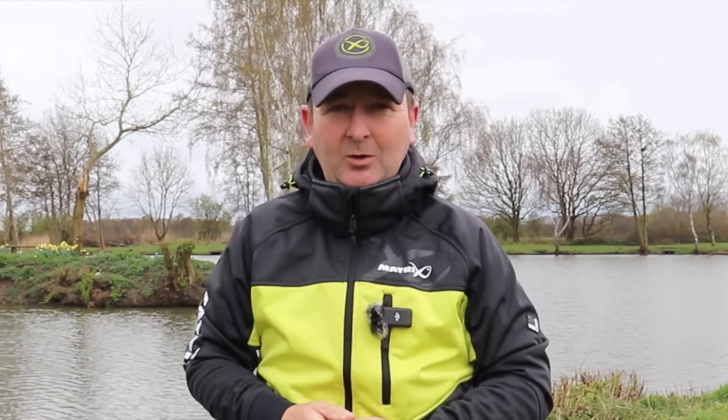So let me show you the kit. I'm going to show you the approach and more importantly the baits that I used through a very enjoyable Winter League.